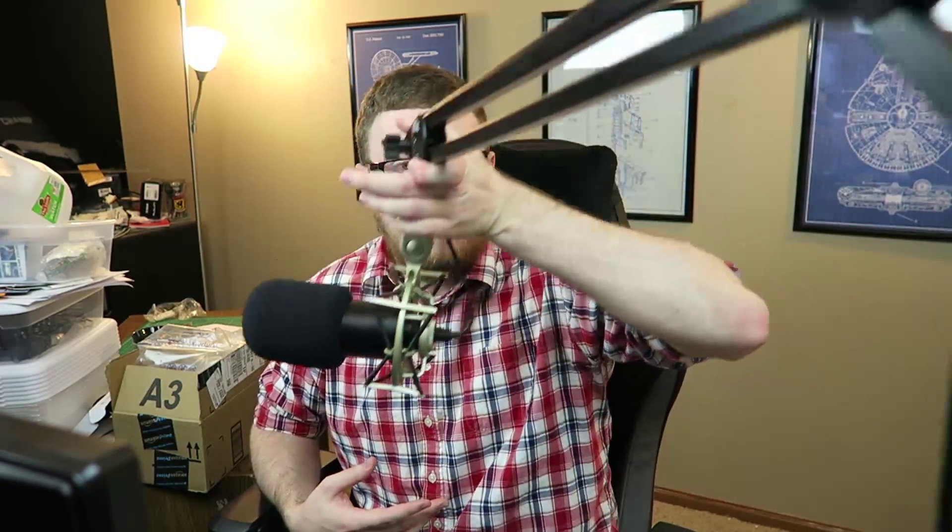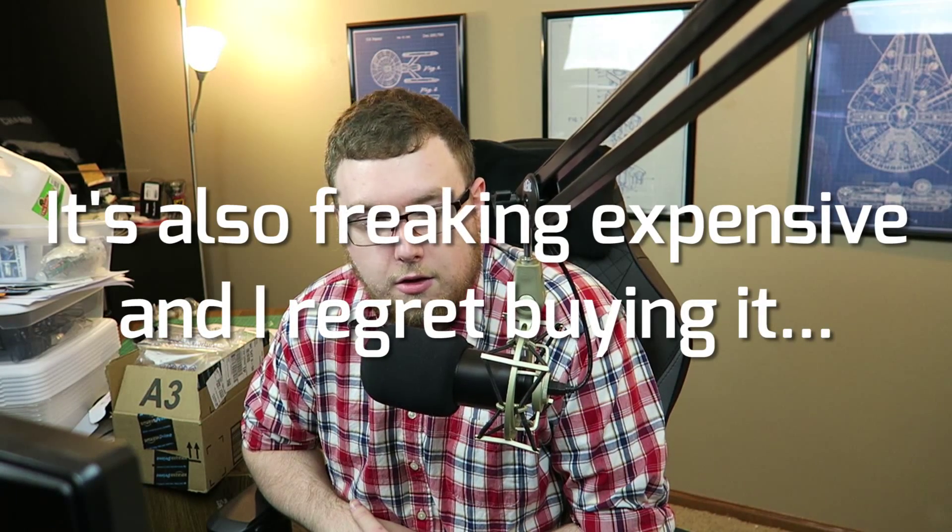It comes with a nice little desk stand but I wouldn't recommend using that — I would get a boom arm. Rode makes a decent boom arm but it's kind of expensive. You can get a cheap one for like $20 on Amazon or eBay. I'm using the Heil PL2T boom arm, which is pretty nice except it makes a lot of noise if you overextend it, so it's not the greatest.